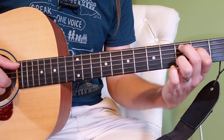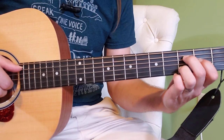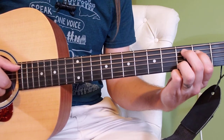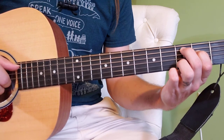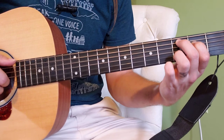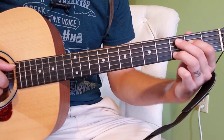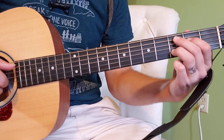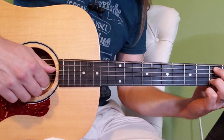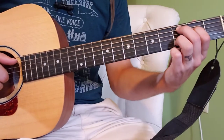Then this is going to be our C chord, essentially. We're going to move our two fingers — our pointer finger and our middle finger — same frets, but just move them up a string. So middle finger is on the fifth string, third fret; pointer finger is on the fourth string, second fret; and ring finger is still on the second string, third fret. Remember that at this point the right hand thumb moves — move that thumb up to the fifth string and let's play.